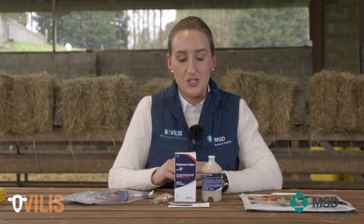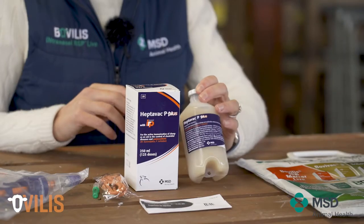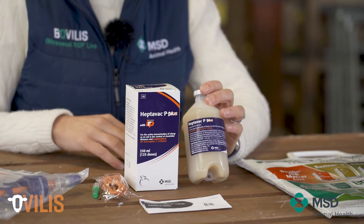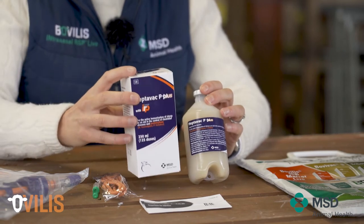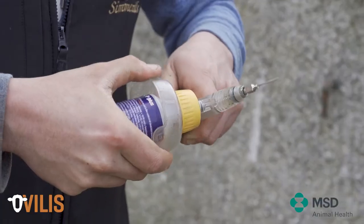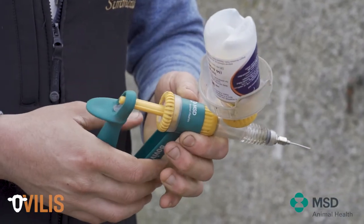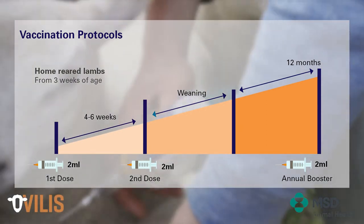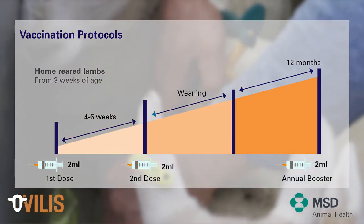Vaccination plays a key role in building animals' immunity against important endemic pathogens. One of the common vaccines used in sheep is Heptavac-P. Heptavac-P is an inactivated, or dead, vaccine — and that is really important when we think about how we actually use this vaccine. This vaccine requires two doses as part of the primary course: two doses administered under the skin, a two mil dose, two shots, four to six weeks apart.